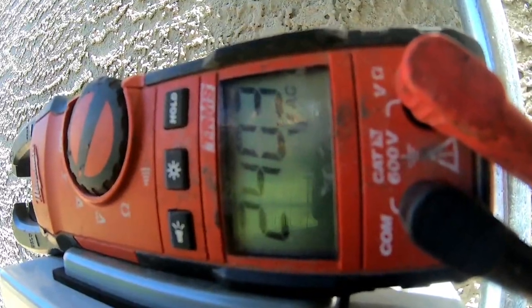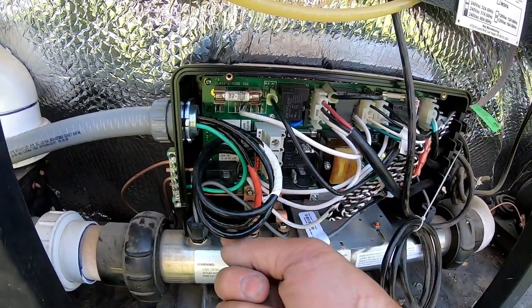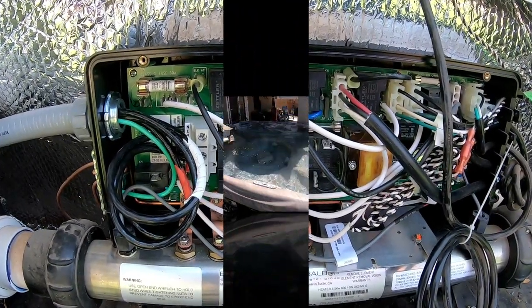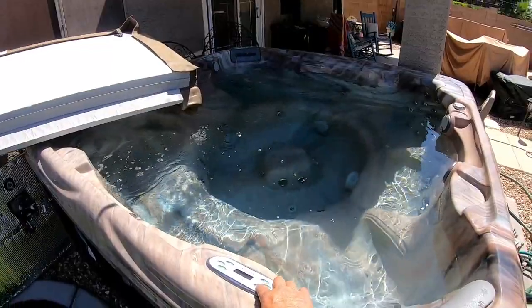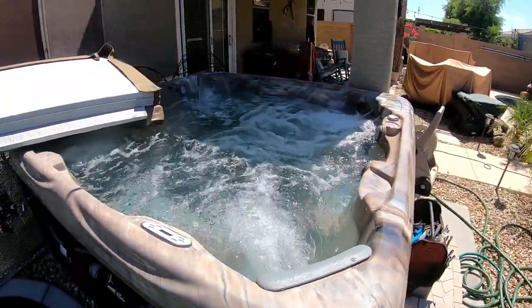Alright, now we can go on and see if we can make this hot tub work. Before I did anything I verified that the common is still the common, the hot is still the hot, and the hot down there is still the hot. We'll go ahead and turn on this spa and see if we can get it up and running for this homeowner — maybe they can use it tonight. Five, four... it works! That's all it was — just wired wrong.